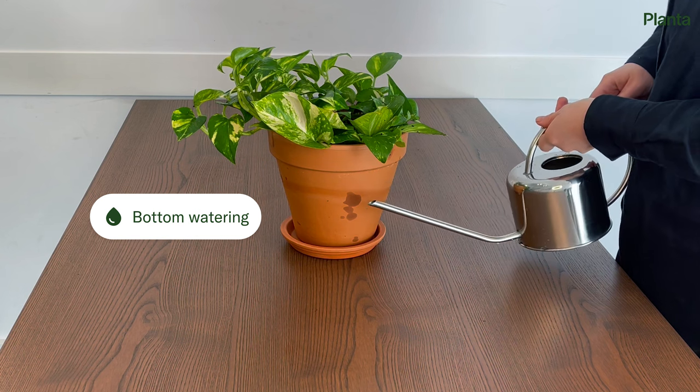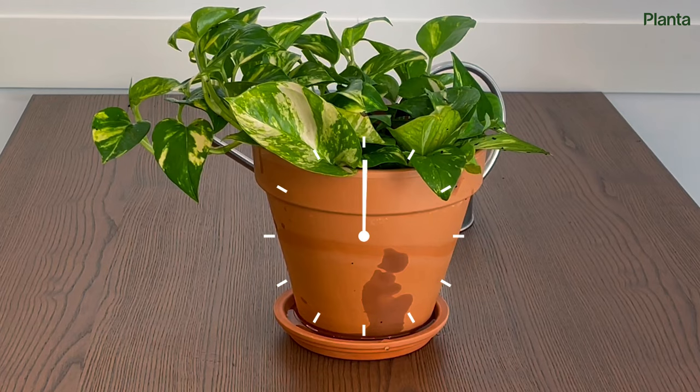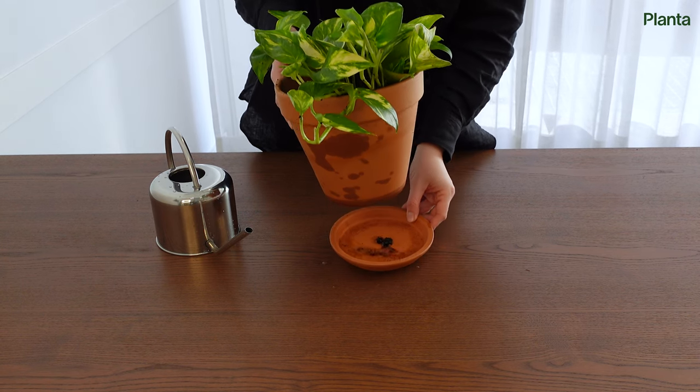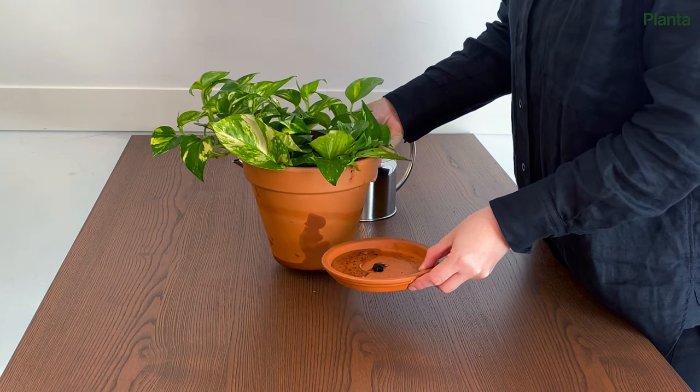Fill the plant tray or outer pot with water. Let the pothos sit in the water for about 10 minutes. If the soil is moist throughout, remove any excess water from the tray. If it still feels dry, add more water and wait 10 more minutes before pouring out the excess.